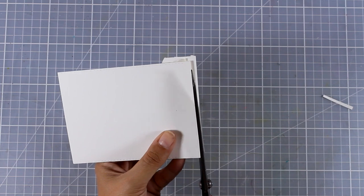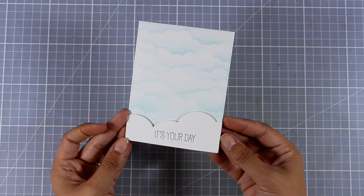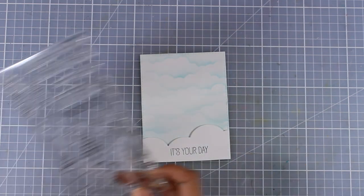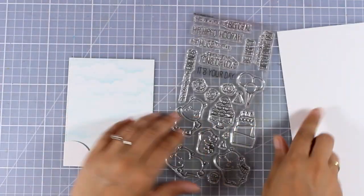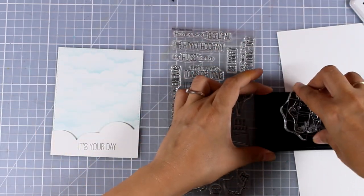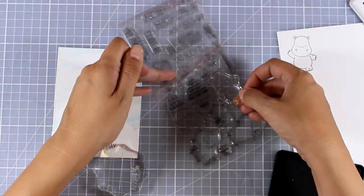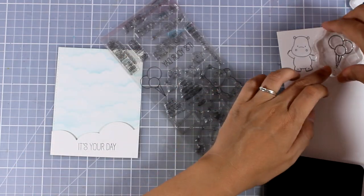At this stage I lost a little bit of footage for this card. All I did was use a die that was previously released to cut out this cloud and stamp my sentiment on top. The sentiment says 'It's Your Day' from the same stamp set. Now I will go ahead and add the focal points — the cloud has been stacked down on this sky using foam squares, so I do have a little bit of dimension on the cloud.